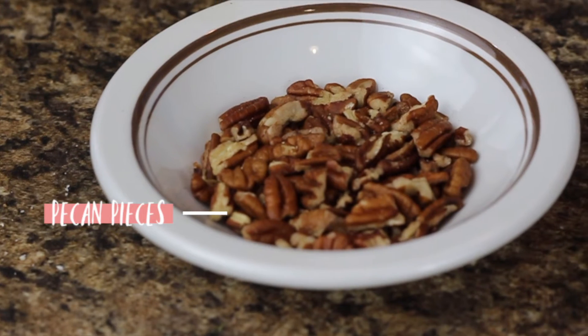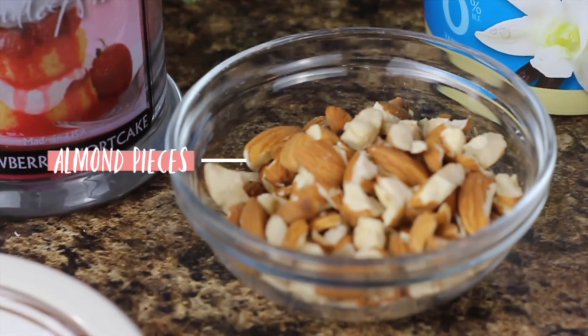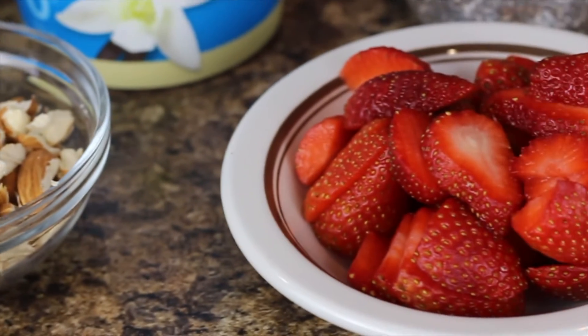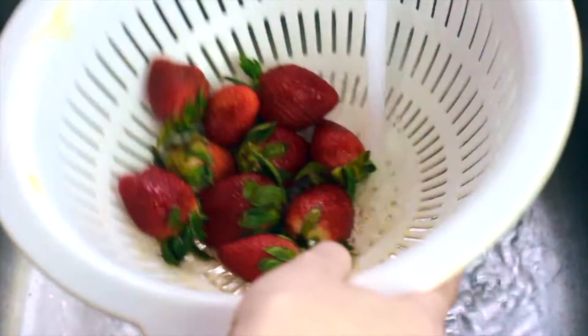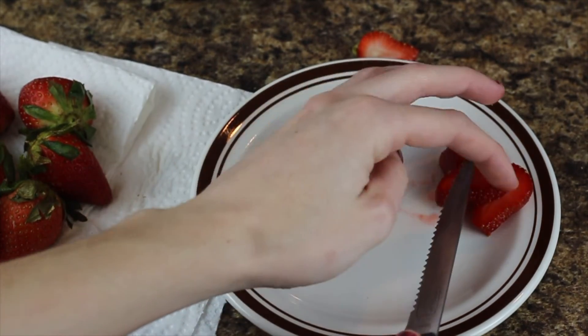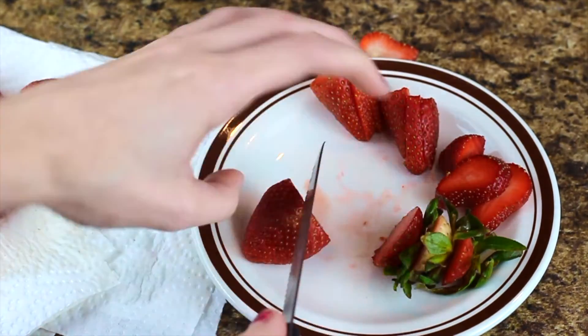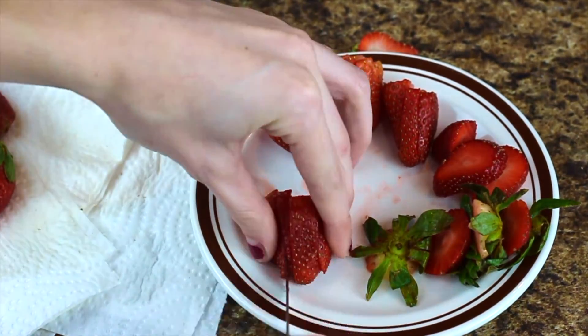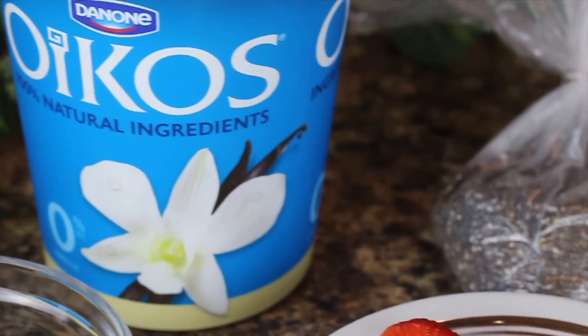The final recipe is a great snack for a hot day. I am making Greek yogurt bars with strawberries and nuts. The ingredients that I used are pecan pieces, almond pieces, fresh strawberries, vanilla Greek yogurt, and chia seeds.